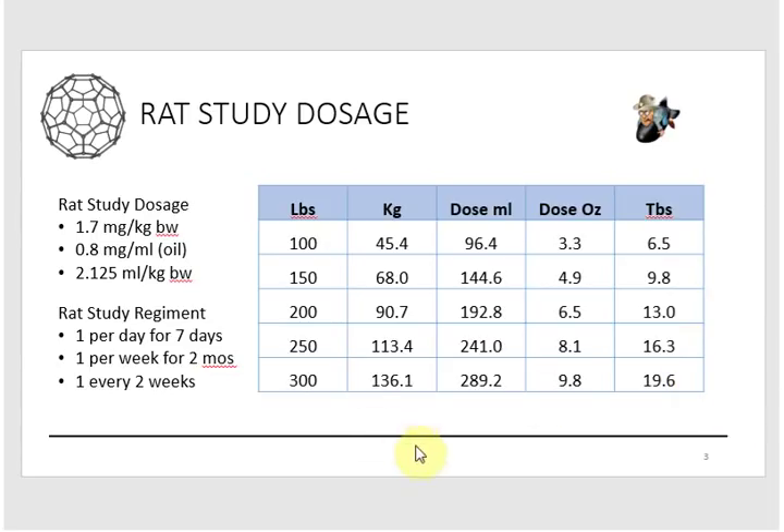For a 200-pound rat, that comes out to six and a half ounces a day — half a can of soda worth of oil they were squishing into these little rats for the first week. This confirms that the entire study was based on toxicity: they wanted to see how much these guys could take, and thought maybe they would die. Obviously the results were different. That's quite a bit of oil depending on what you weigh as a big rat.